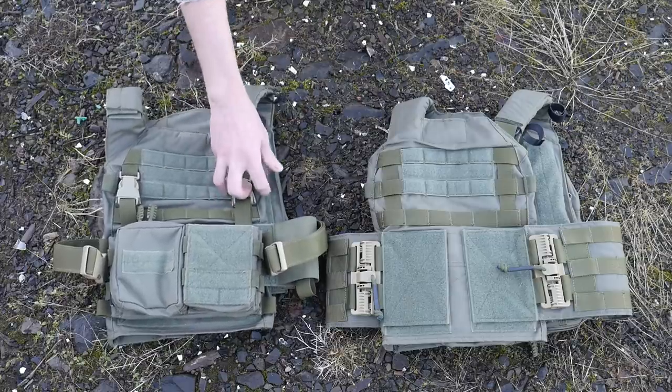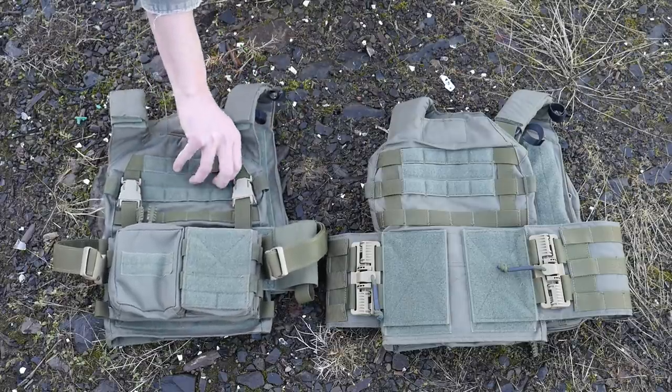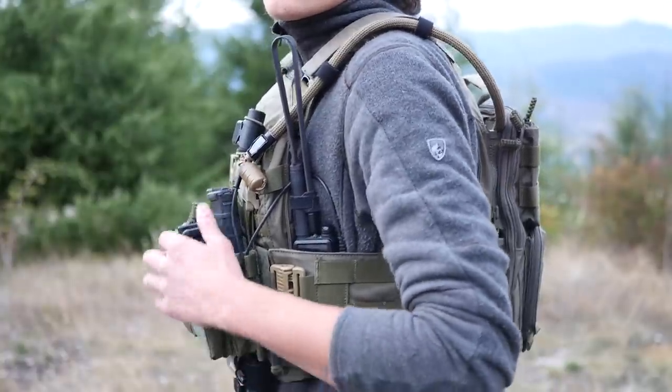These carriers have a whole bunch of different cable management. You can route cables through the padded shoulder pads, through the Velcro loops on the sides of the shoulder pads. You've got cable management soft loops, and then full MOLLE admin up front with Velcro as well.